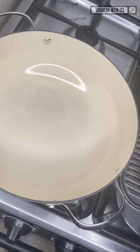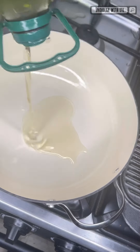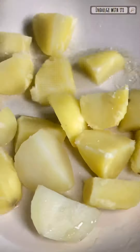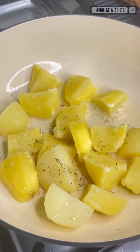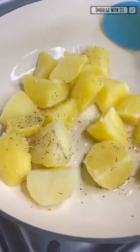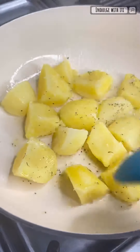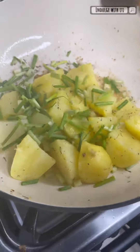Onto a separate skillet I'm going to add some olive oil and some potatoes which I have pre-cooked in salted water. In they go, and I'm going to add some dry thyme, give it a few minutes to fry and gain some color and crispiness, then toss in some chopped spring onions — and our potatoes should be ready to plate.